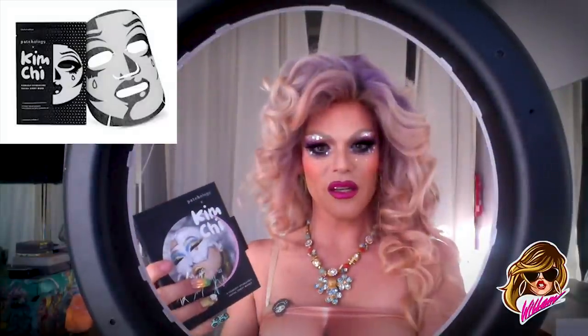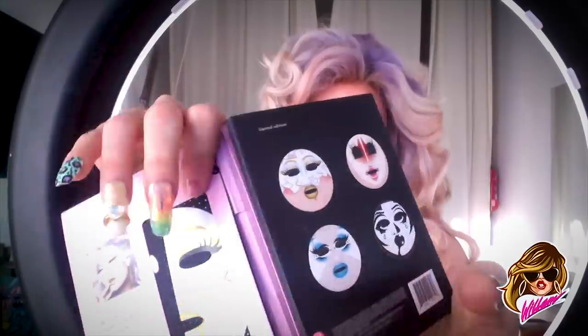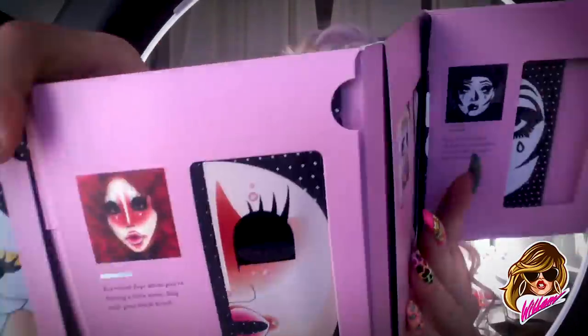Hey everybody, so Kim Chi sent me these mask things. This is way too bright. So this is my beauty blog on Kim Chi. She's my friend, she's made of spicy cabbage, and I'm going to do one of her masks. There's all different options like that, and yeah, let's do one.